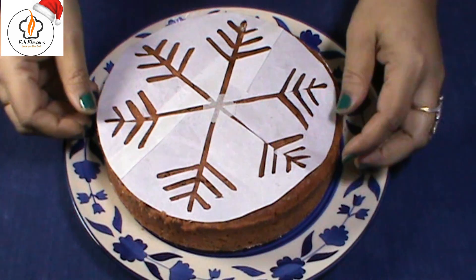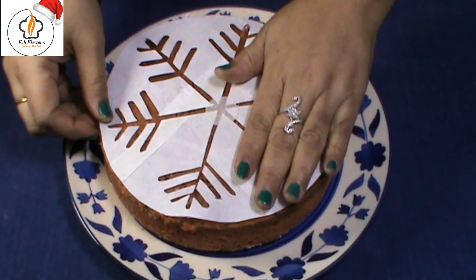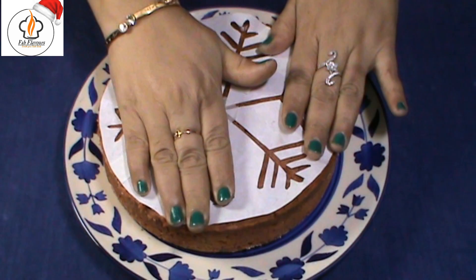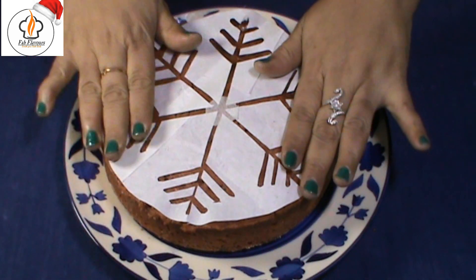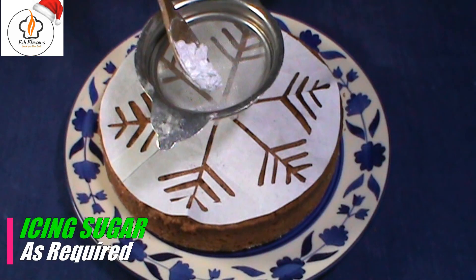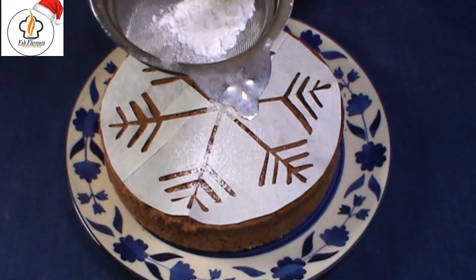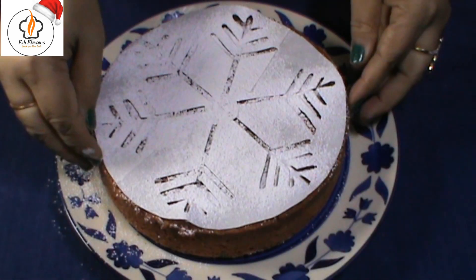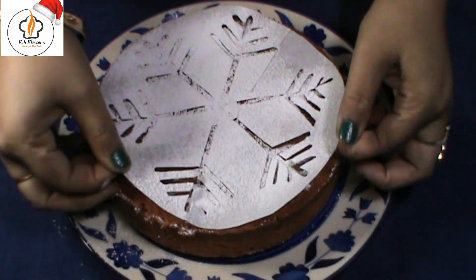For decoration, I have cut out a snowflake template from parchment paper. Gently press it on the top of the cake. Now I will sieve some icing sugar on the top. Remove the template very carefully.